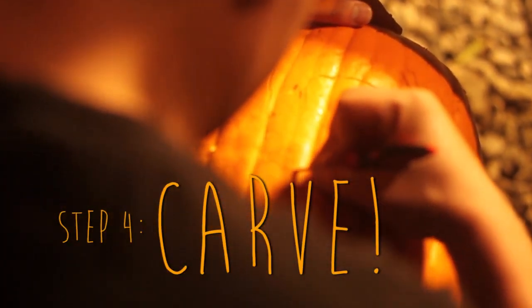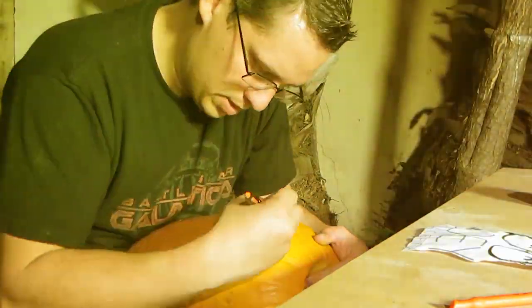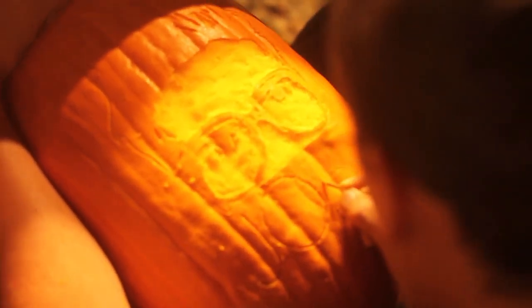Now for the carving — this is the part I'm least clear on, as Matt has had a lot of practice. If it doesn't turn out perfectly, that's okay; it's going to take a couple of tries before you really get the hang of it. You want to basically shave off a thin layer of the top of the pumpkin — the orange part — so you can see the flesh underneath for part of your pattern. For other parts, you can go all the way through the pumpkin, and then obviously leave some parts blank. Practice makes perfect and you'll get it eventually.